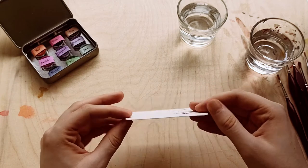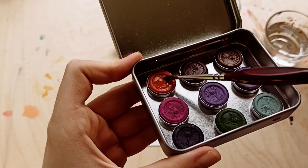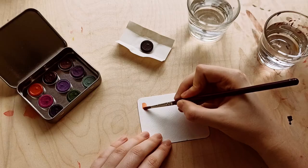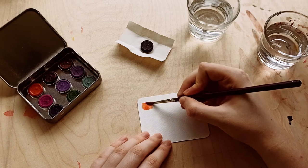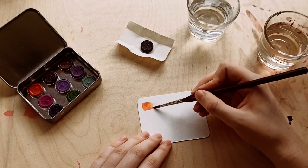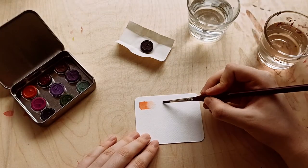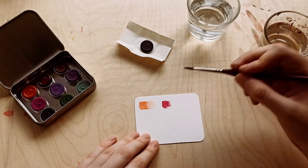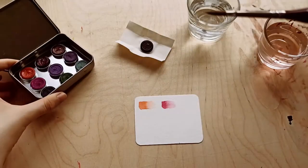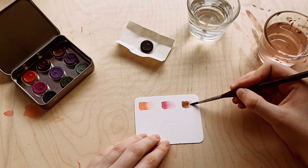I'm going to be using the attached watercolor pad to do my own swatches of these paints. Right away I saw that these paints activate really fast, really easily with water, even though they're old. I'd never tried old sets of watercolors, so I don't know if that's the standard for old paints. But I was very surprised with how smooth they lay on paper — they're not powdery at all. I'm used to powdery paints because I used a very cheap set for a long time.